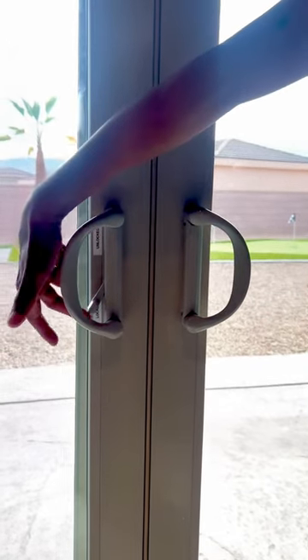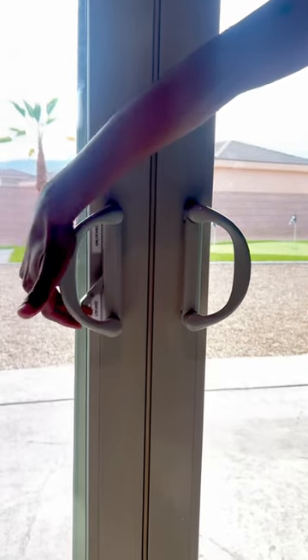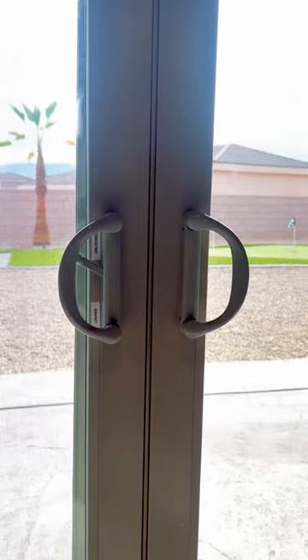To unlock the doors, move the latch from the locked position to the unlocked position. Then, using the handles, simply push the doors away from each other to open up the sliding doors.